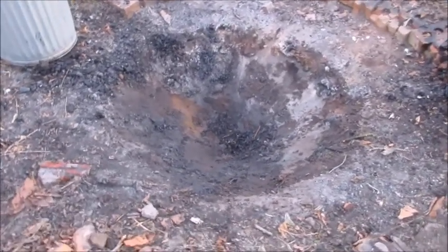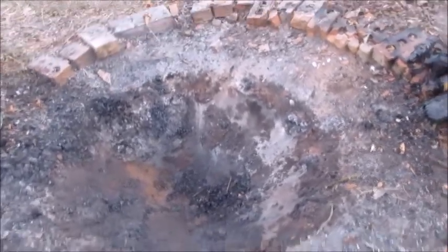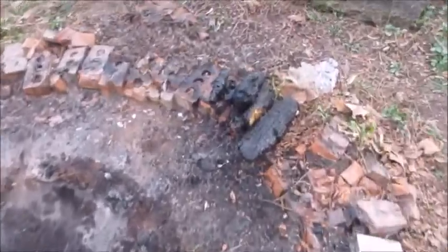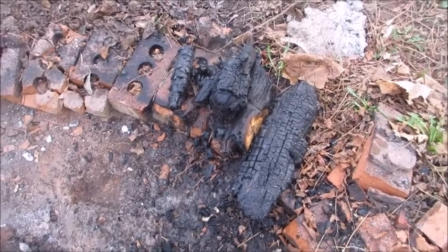Here's a better image of the pit — you can see once I've got everything out of it, it's not really all that big. I had a couple of pieces of wood that didn't get fully burned, so I just set those off to the side and I'll use those next time.